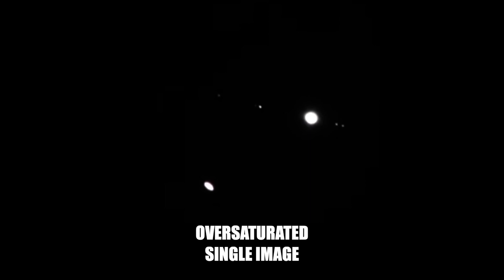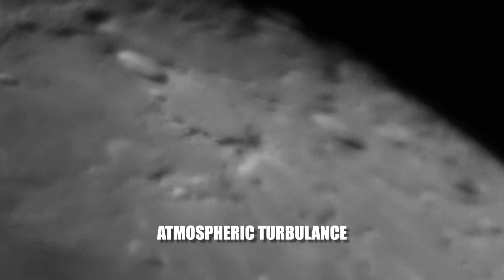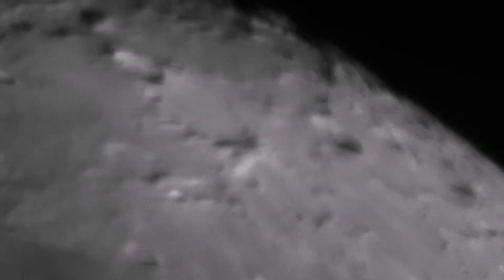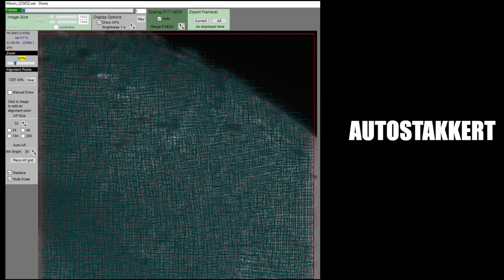Stacking lunar, solar, and planetary images works a little differently — this is often called lucky imaging. These objects are too bright for long exposures and will end up way oversaturated. Also, turbulence in our atmosphere makes solar system objects look wavy and warped, so a single short exposure won't work either. The solution is to take a high frame rate video with very short exposures, then use a program like Autostacker, which analyzes each frame to find the best frames for stacking.